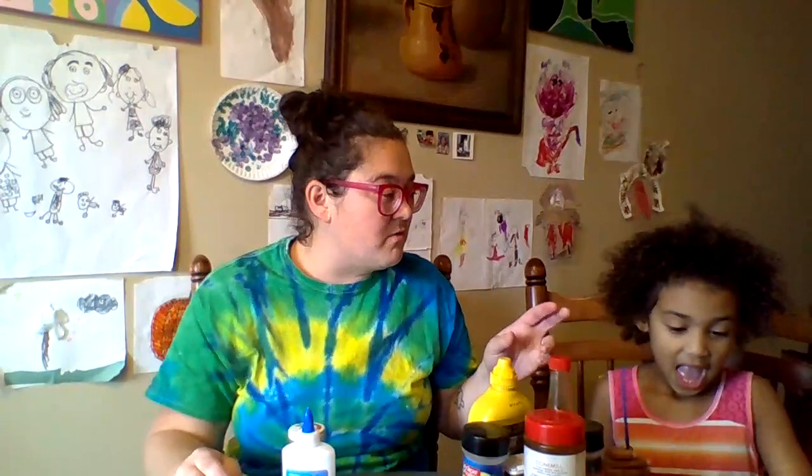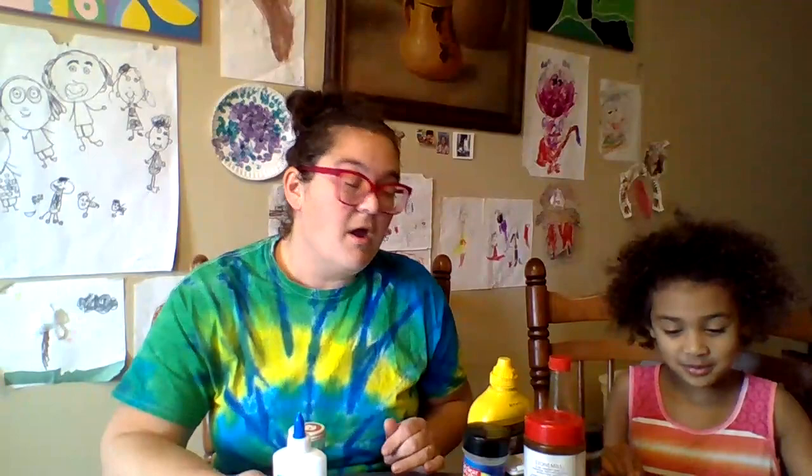Danzie's gonna show us what our options are for painting with. You can use cotton balls, q-tips, and paintbrushes. And if you don't have a cotton ball, q-tips, or a paintbrush, you could just use your finger — everybody's got that!